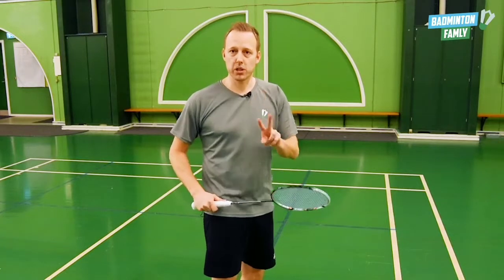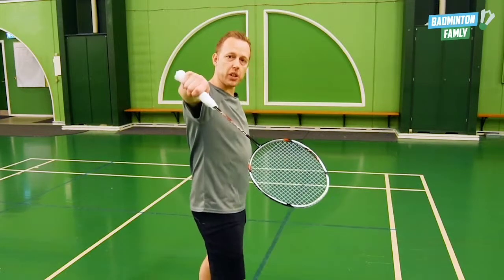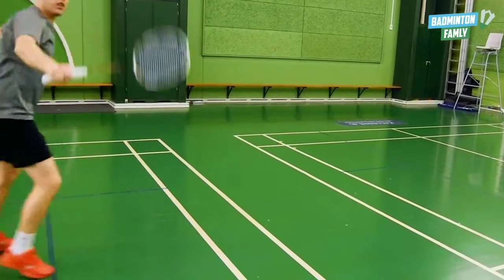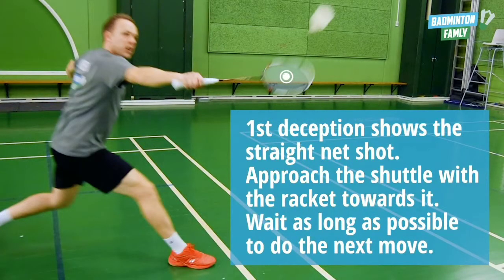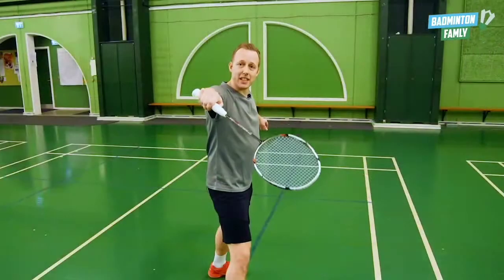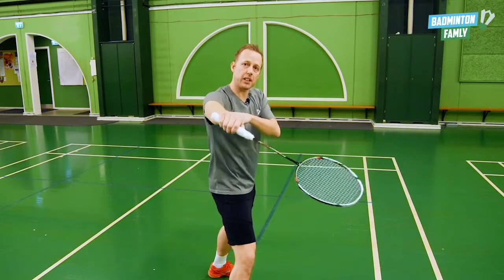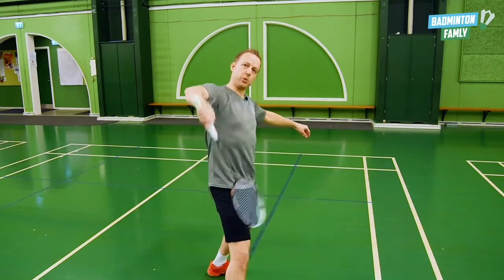In this shot we actually have two deceptions. The first one is that we want to show the opponent that we're doing a straight net shot — so we are going towards the shuttle like this, showing the straight net shot. The next deception is that we want to lower the arm, showing our opponent that we do the cross, like this. But just before I'm actually hitting the shuttle, I pull back like this and then we do the lift like that.